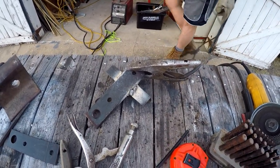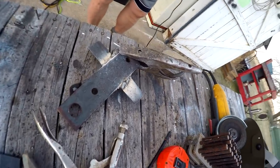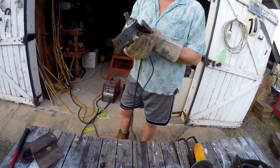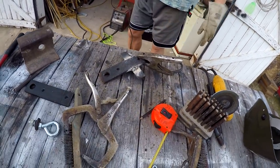I was welding really good, burning away, and all of a sudden I found out I was welding the ground clamp to the bracket. That sounded really good — it's a good weld. Now I've gotta grind it off.